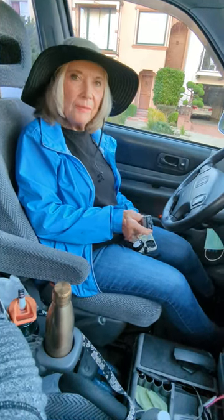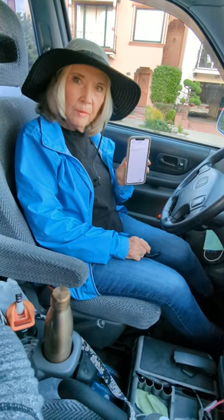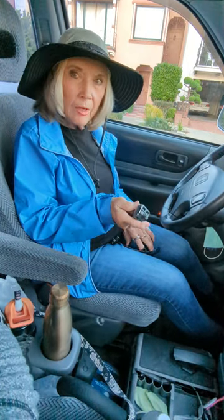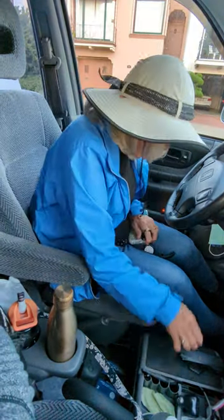Hi, this is Linda and I would like to show you how to connect your iPhone music, podcast, and books to your old car radio. I searched the internet and on Amazon I found this mushroom device, FM transmitter thing that does not work — full of static, horrible.